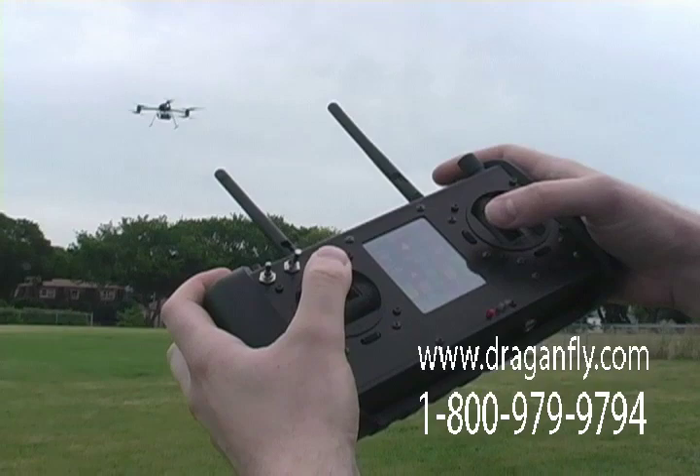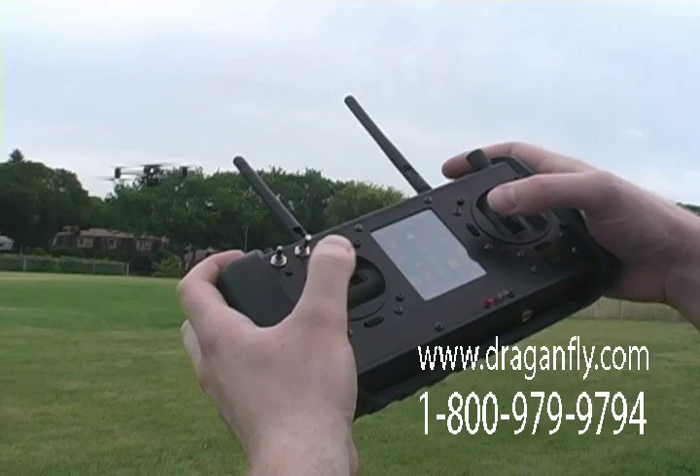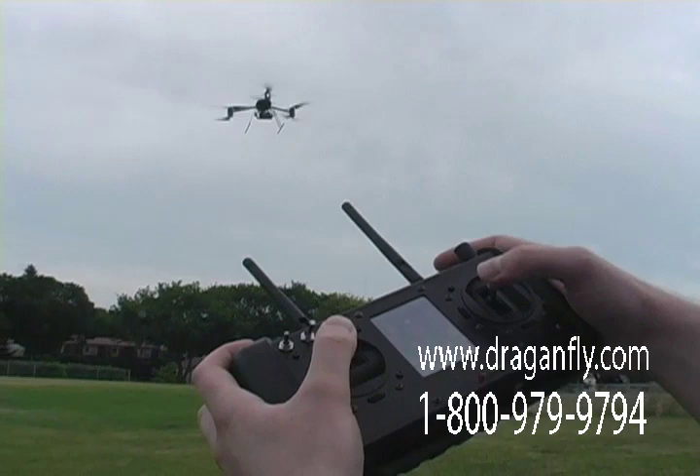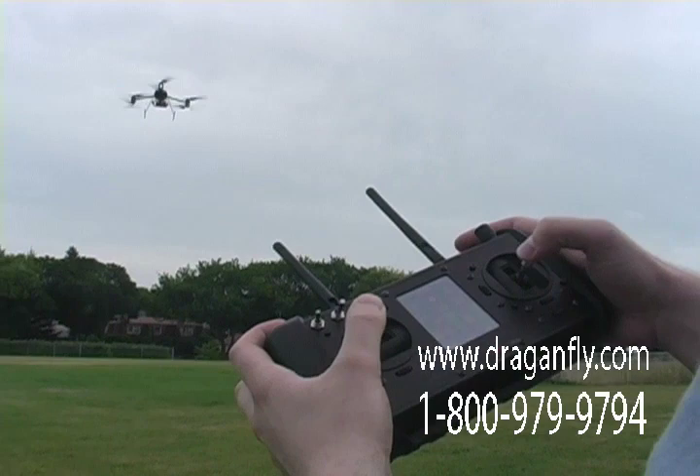How is the stability of the Dragonflyer X6 achieved? This stability is achieved by combining information from the inertial sensors, which are gyroscopes and accelerometers, putting them through a sophisticated control system that consists of thousands of lines of software. All this put together makes the Dragonflyer X6 one of the easiest helicopters to fly.